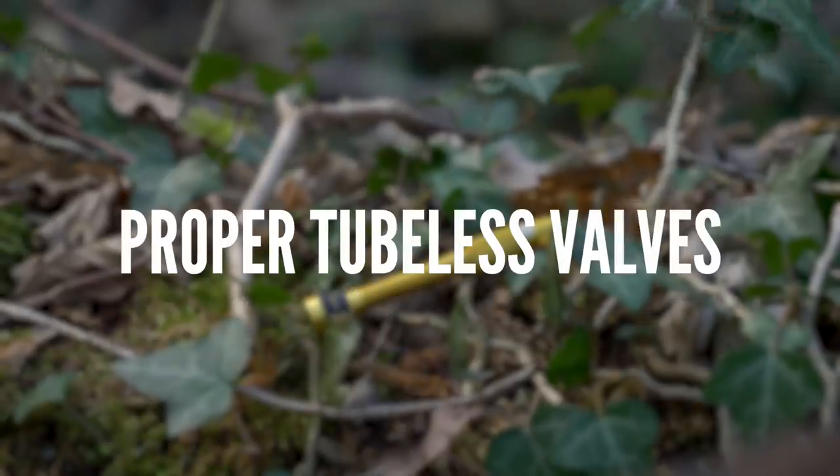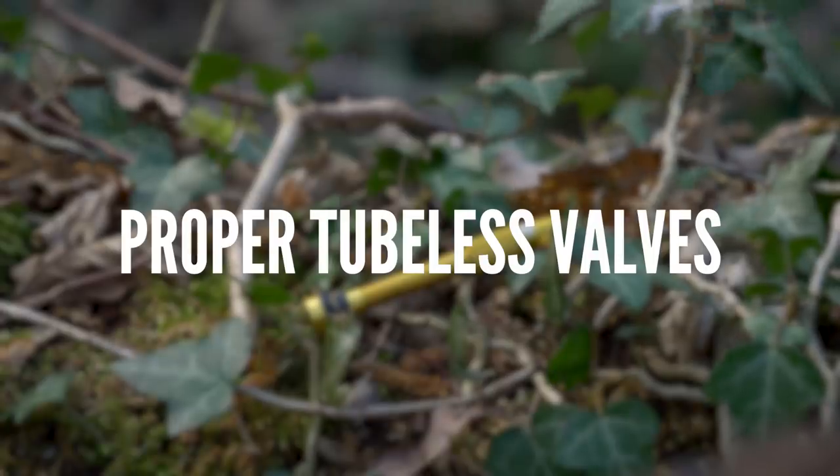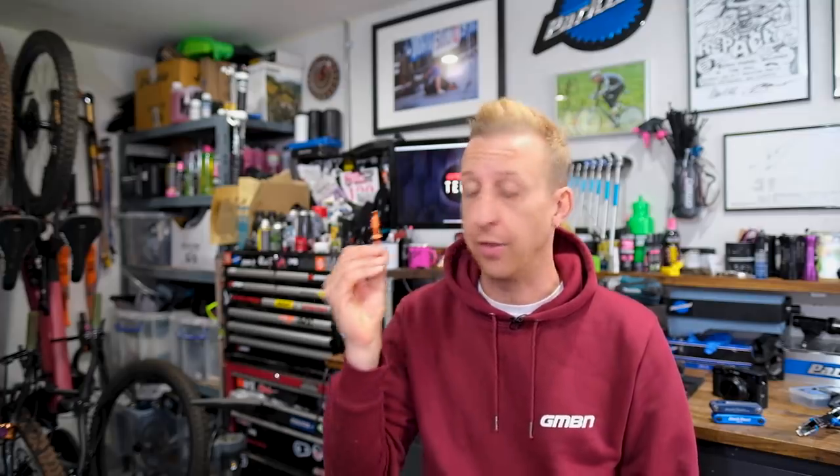Everything in this video has got a story behind it. Onto the first thing: proper tubeless valves. I'm always chopping and changing tires and wheels between bikes — different sizes, and for different videos as well. That means I can't have the pain-in-the-ass scenario of setting up tubeless and spraying stuff up the walls with a tire that doesn't seat well. I have to have my systems down, and the most important thing is the valve.